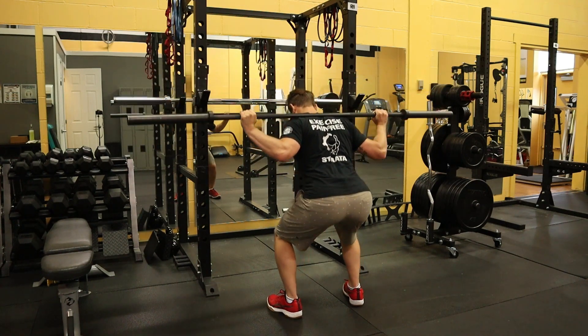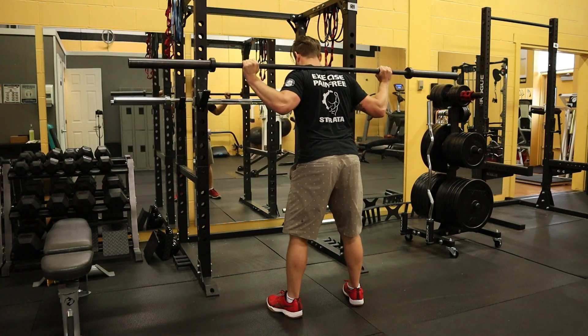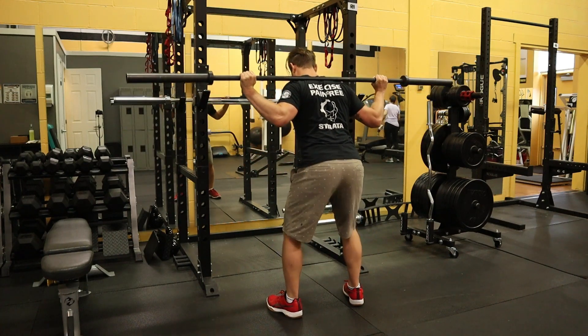Start squatting downwards, making sure that your legs are doing all the work and that your trunk and spine is nice and tight. Push yourself away from the ground. Make sure you safely rack the bar when you're done.